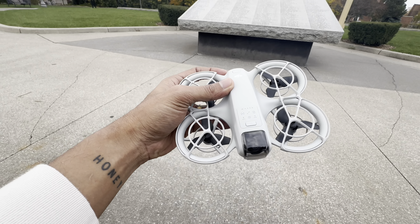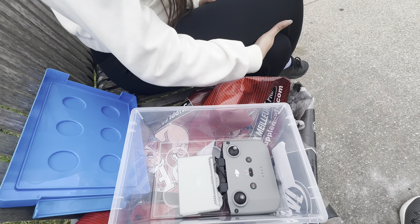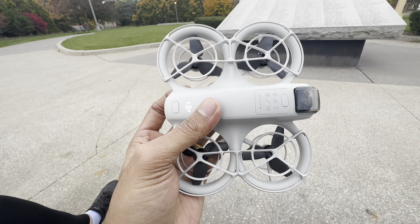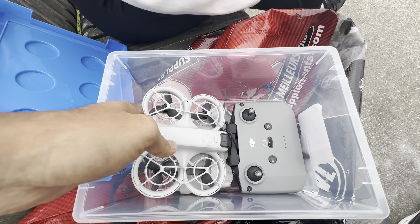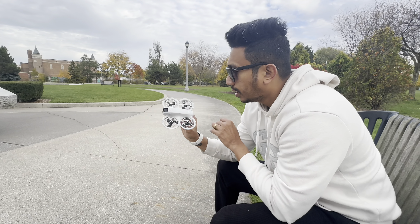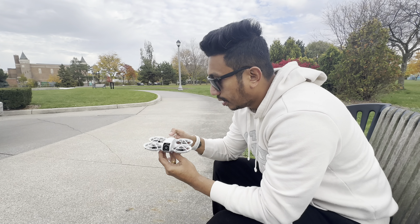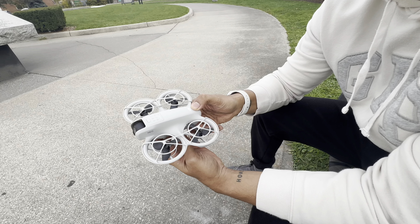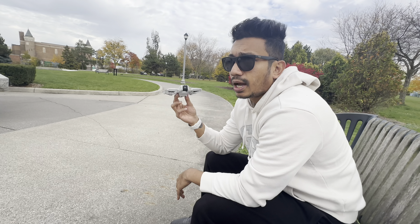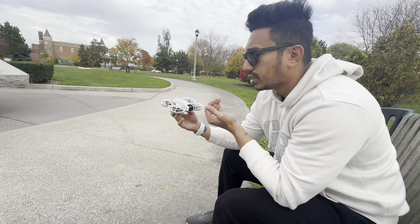DJI is a well-known drone brand. The drone is made of good material. This drone has built-in functions which record different features for you.